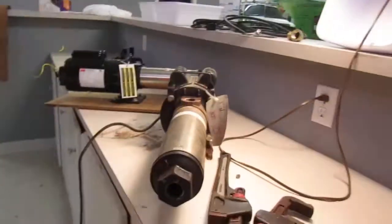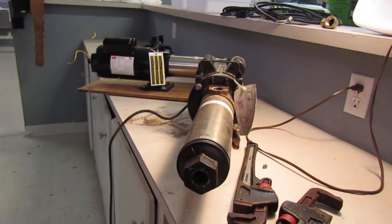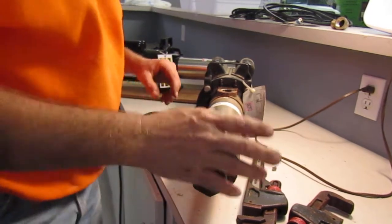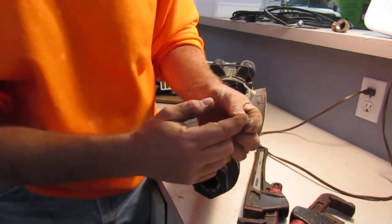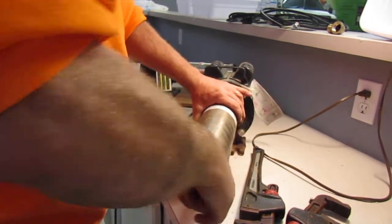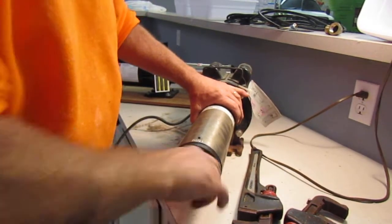Let's explore the inside — I've already broke it free. I haven't taken it apart, so I have no idea what it looks like inside, but let's explore it together. So first, there's this little nut that came out and it's got a little O-ring on it there. I've broke it free but I haven't taken it apart yet.